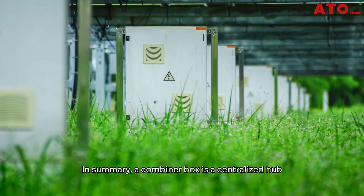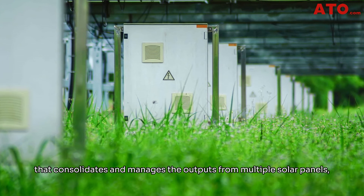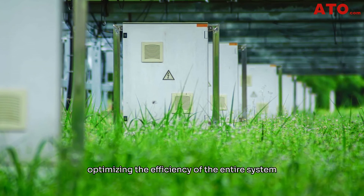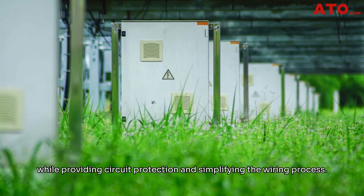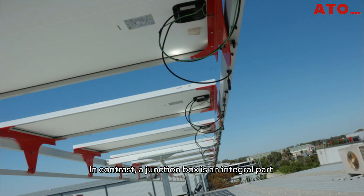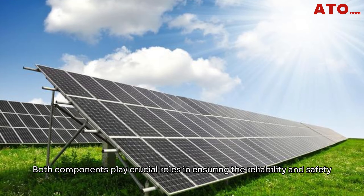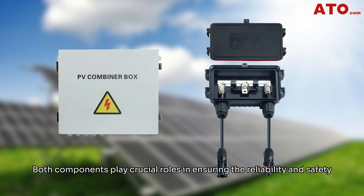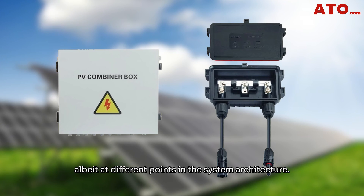In summary, a combiner box is a centralized hub that consolidates and manages the output from multiple solar panels, optimizing the efficiency of the entire system while providing circuit protection and simplifying the wiring process. In contrast, a junction box is an integral part of individual solar panels, safeguarding the internal connections and managing the electrical flow within each panel. Both components play crucial roles in ensuring the reliability and safety of solar power systems, albeit at different points in the system architecture.